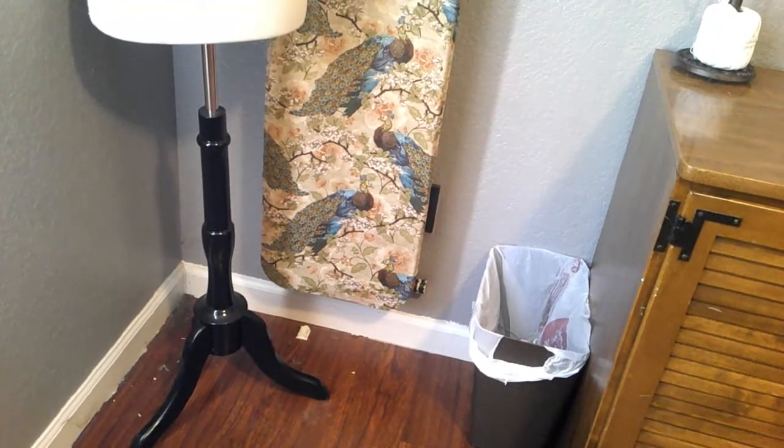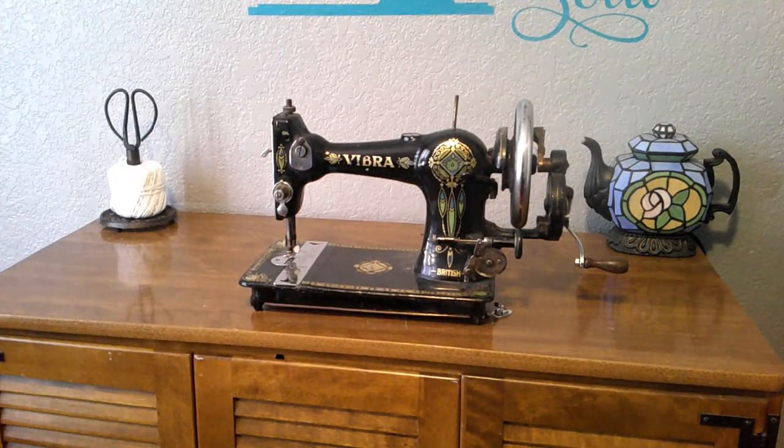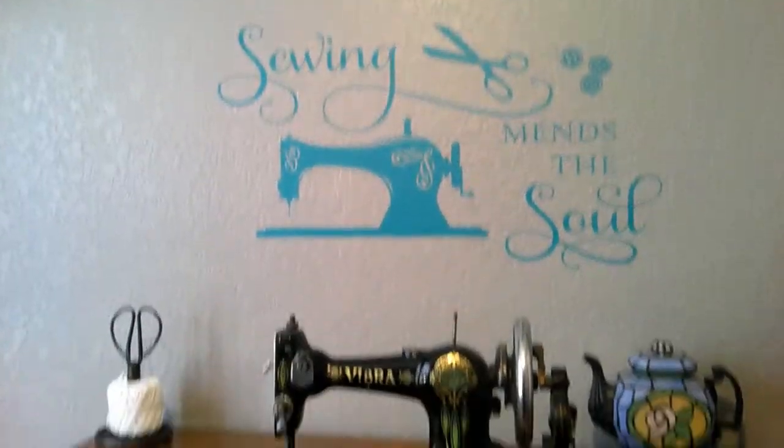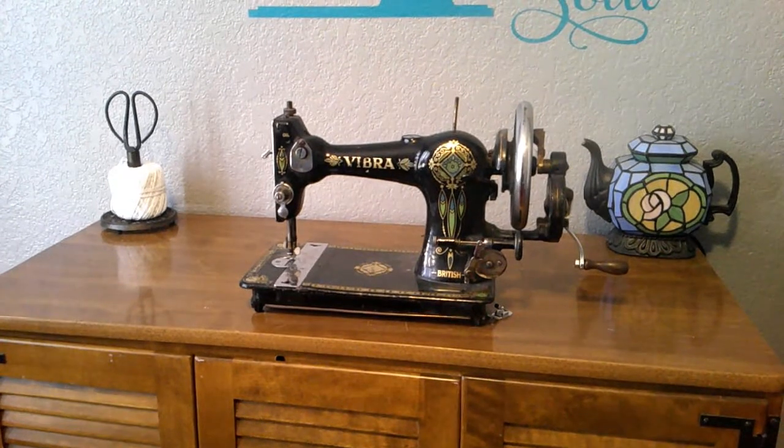Now we move on to the sewing cabinet. This is my sewing desk, which you probably see a lot in unboxing videos. I just recently added a twine holder in the corner — it's actually a twine holder repurposed to hold my piping cord, because I was having a hard time getting it in and out and the ball would go everywhere. Now I can just spin it around, and having scissors right there is great too.